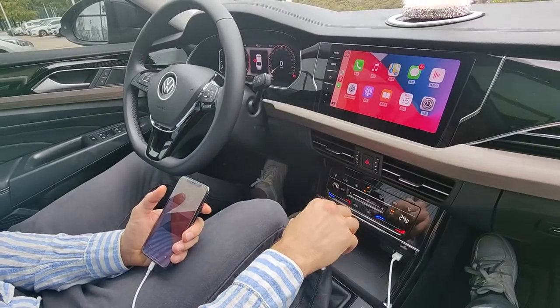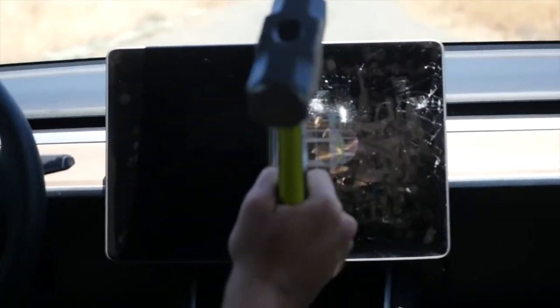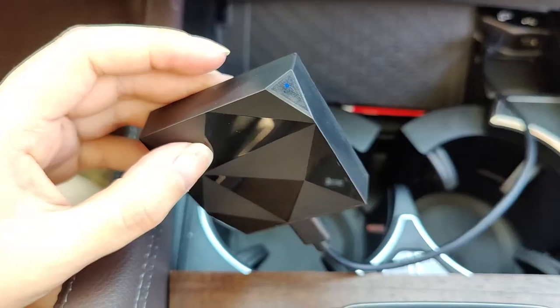If you use Apple CarPlay quite often, you've probably been tired of connecting and disconnecting a cable to your phone thousands of times. Now, with this small adapter, you can get rid of wires and enjoy wireless CarPlay. Just USB plug and play.